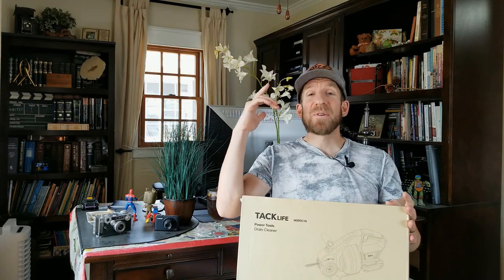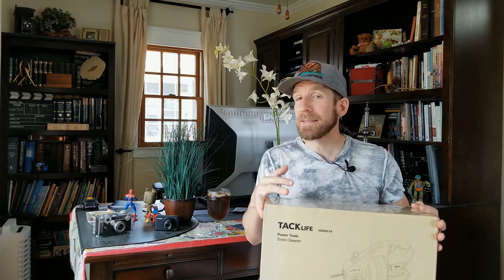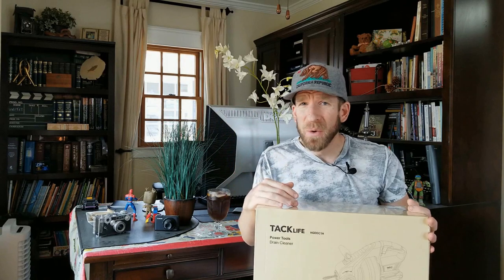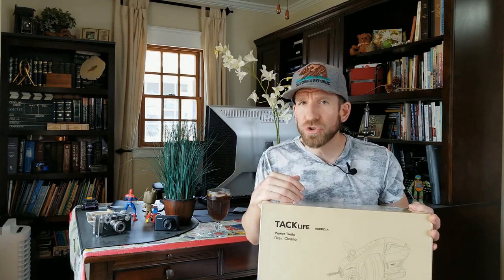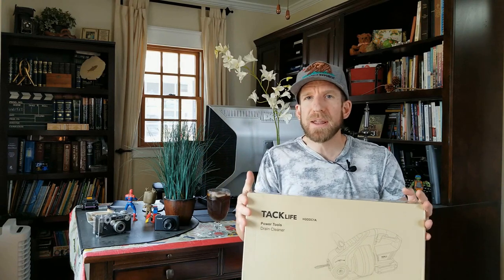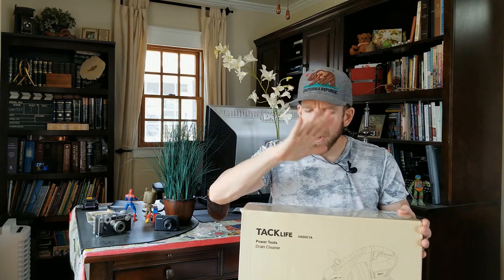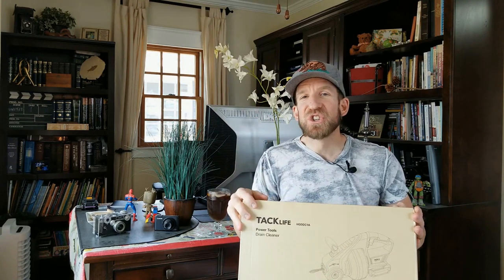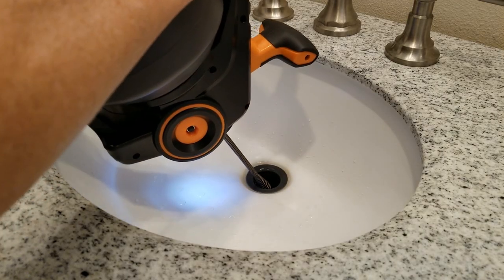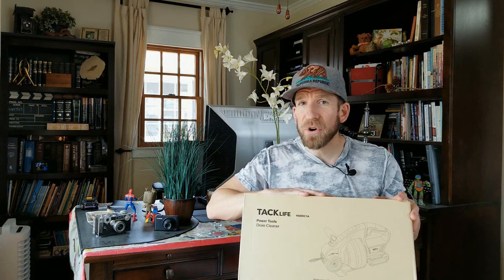What's going on guys, Chris back with you with another unboxing and review video. Nothing like a hot summer day, iced coffee, and unboxing. Currently filming in the 90s — we got down from like a hundred a little while ago. Death Valley hit 130, record-breaking worldwide global heat wave. In front of us is a battery-powered drain cleaner, also named an auger. I've used a manual one before and I'm very excited about a battery-powered automatic one.